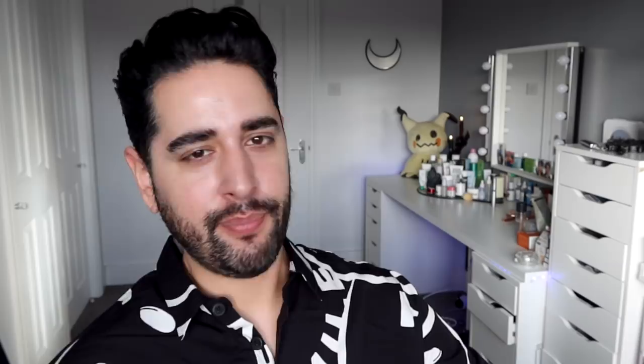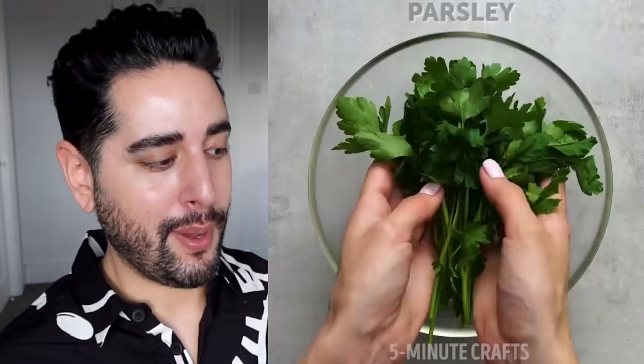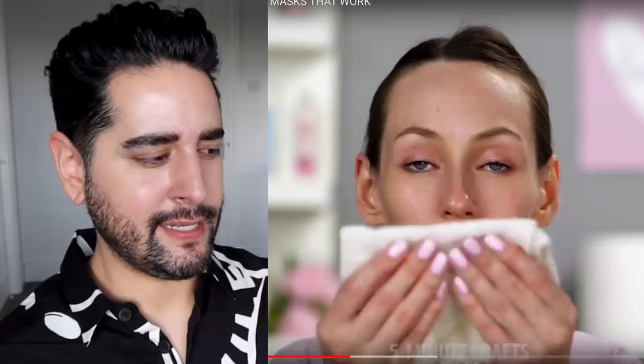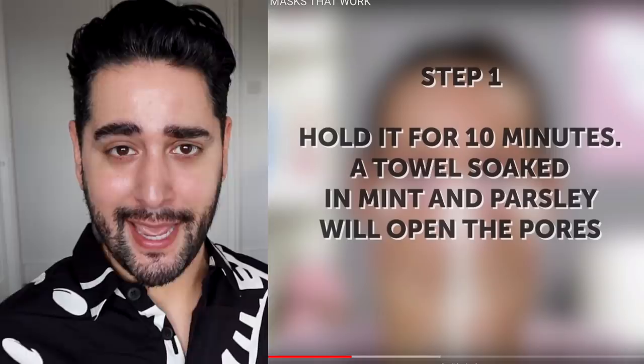Putting an ice cube on your face isn't going to do anything. Black dots — these would be sebaceous filaments. Parsley and mint — another salad. Boiling water. A towel soaked in mint and parsley will open the pores. Pores don't open — we all know that. Any hot towel is going to help steam that area. It doesn't have to be soaked in mint and parsley. It's not going to do anything. What a waste of time.